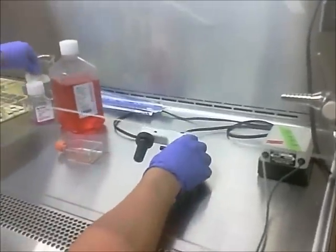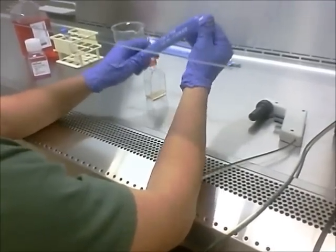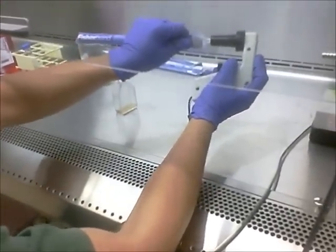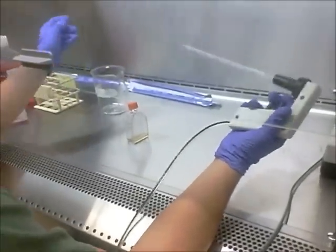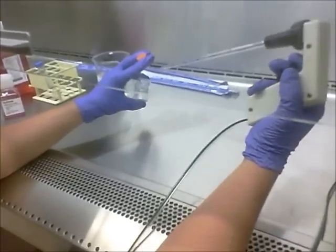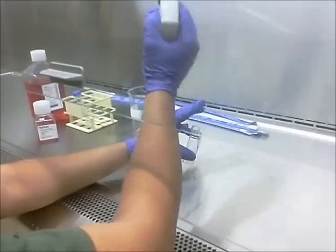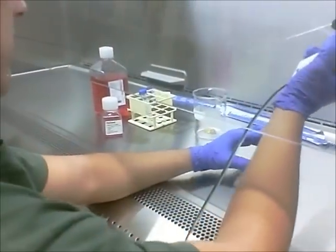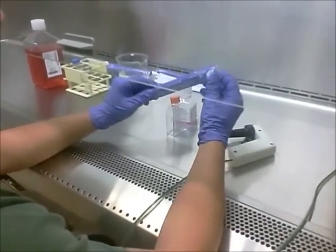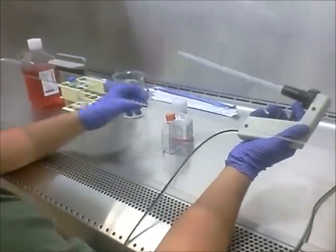We're going to begin by getting a pipette and undoing the top, hooking it to the pipette aid, and removing it from the packaging — making sure not to touch the tip to anything. We're going to take the lid between our fingers, not set it down, and not contaminate it. We'll carefully remove the old media and place it into the waste jar. Then we're going to start with the trypsin, using a new pipette, again making sure not to touch the tip to anything.